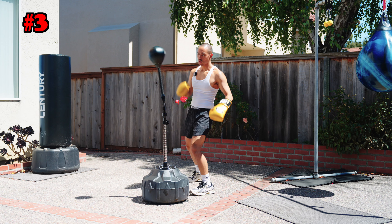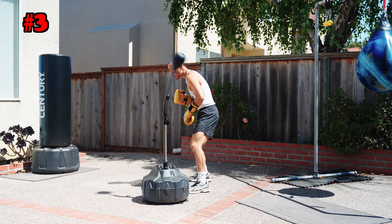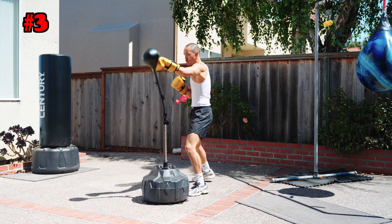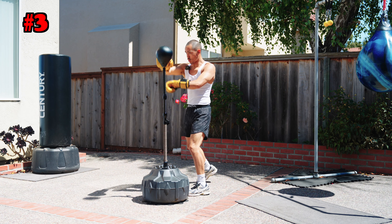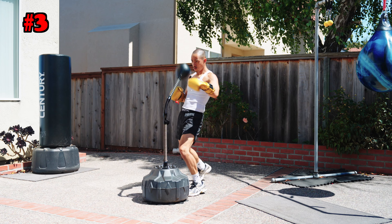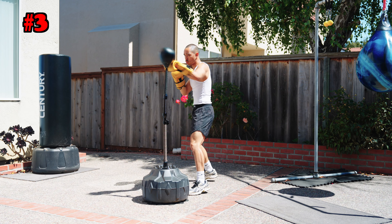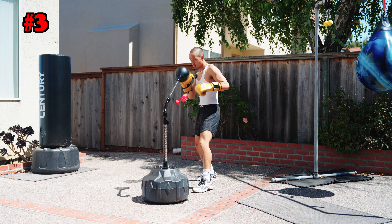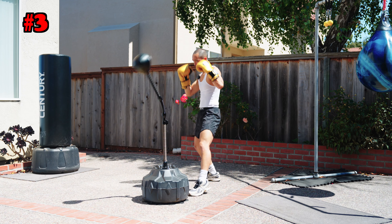Combo three is going to be double jab, double right — to be more specific, you're pulling that second right — so you're going to do double jab, cross, pull counter, and right. Depending on how you work the bag, it's going to make you move in different ways, which is why I absolutely love the cobra reflex bag. It's the most interactive bag I have; it really gets my heart rate up and makes me work like no other bag.